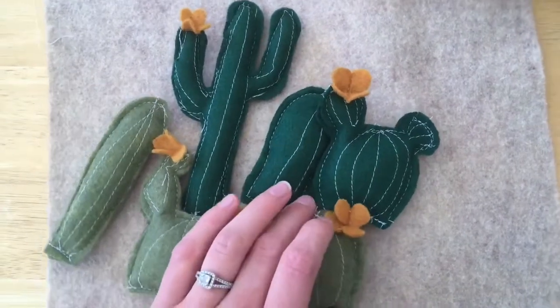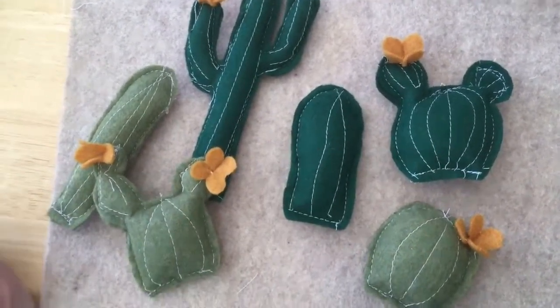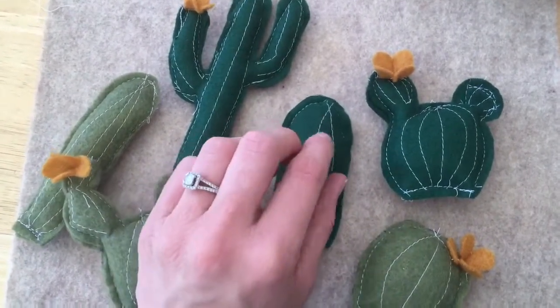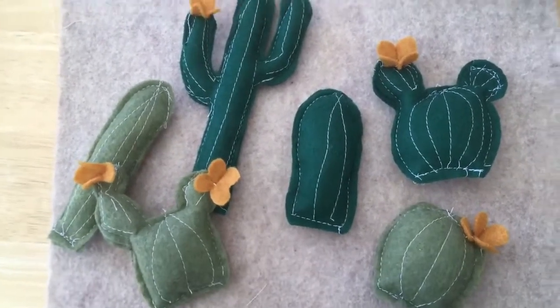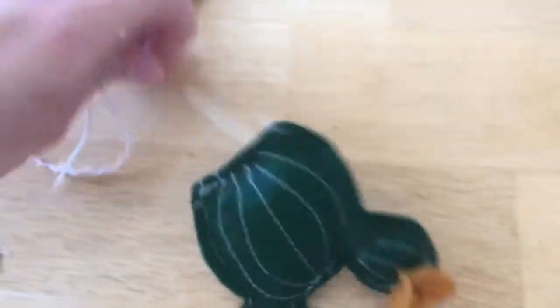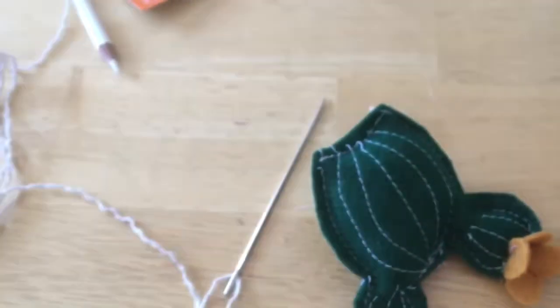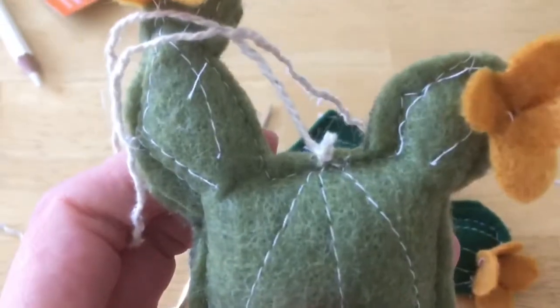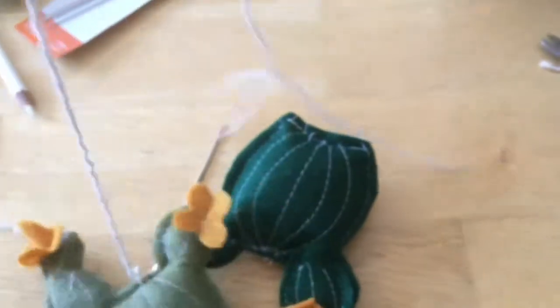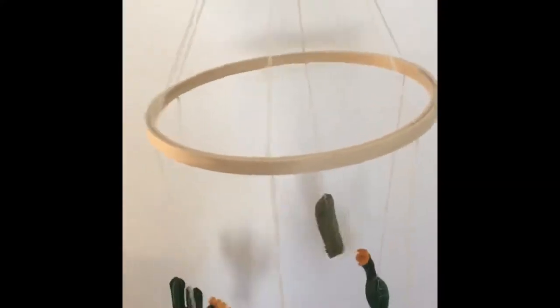Here is my set of felt cacti that I'll now put on a mobile to hang above my baby's crib. I've seen people hand-stitch them with beads or little X's on them, which are cute too. To make the mobile, I got a 10-inch embroidery hoop from Hobby Lobby, some thin rope, and a large needle — I call these doll needles. I poked the needle through the center of each cactus, tied a knot, and I've now put the string onto each of the cacti.